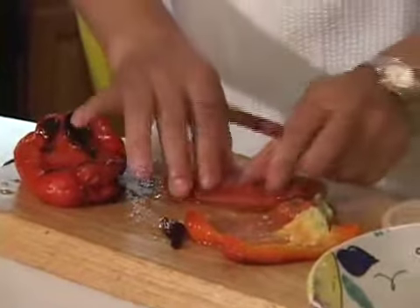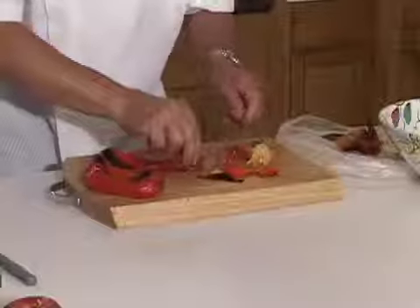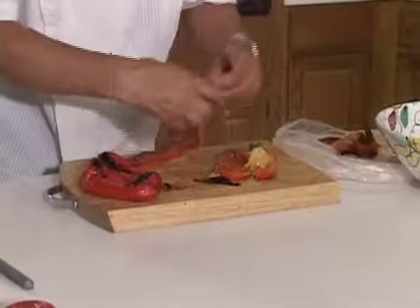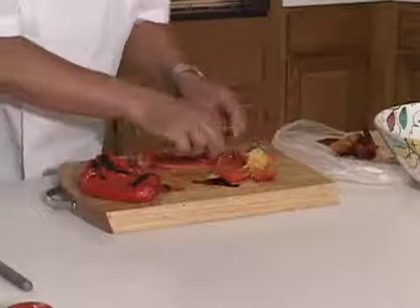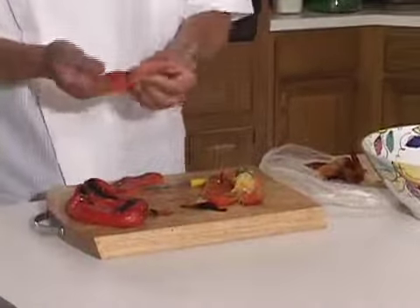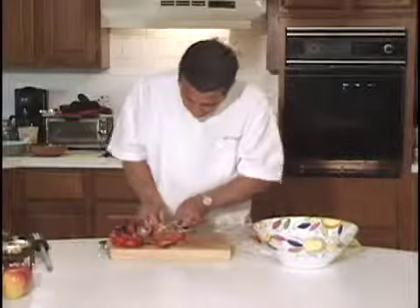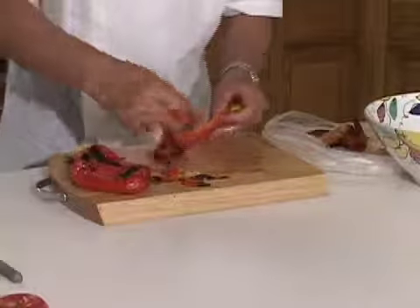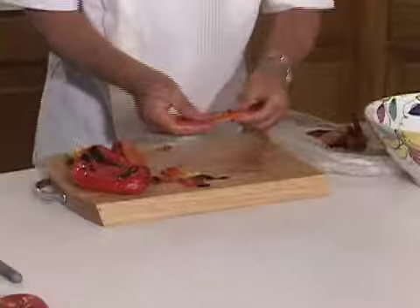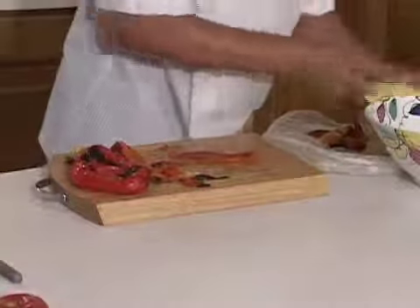My grandmother used to make the pepper this way — with olive oil, lemon juice, salt and pepper. And you let it marinate maybe two, three days. It's fantastic, you serve it with salad. When you eat it, it's much better without the skin than with the skin, because you don't digest the skin very well anyway.